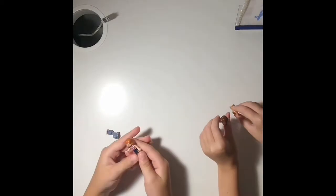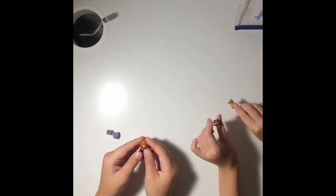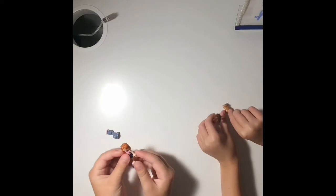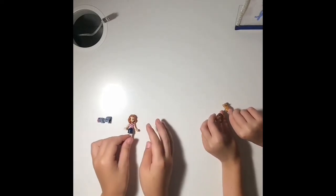We thought it would be fun, and today I am joined by my sister. Together we are going to be doing Lego Builds! So let's start off with our first thing.